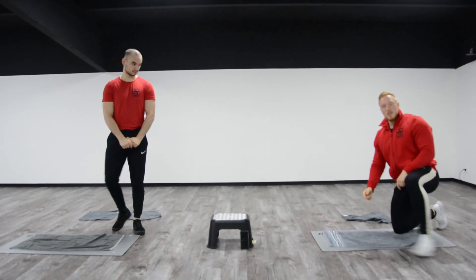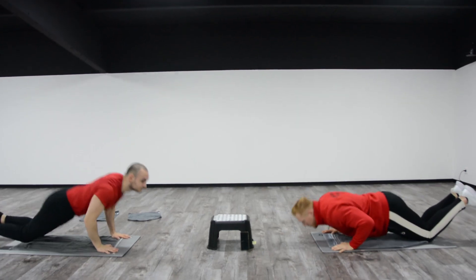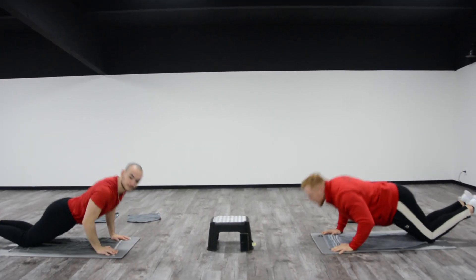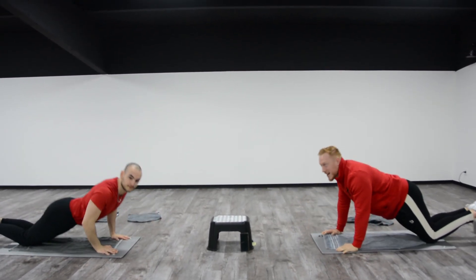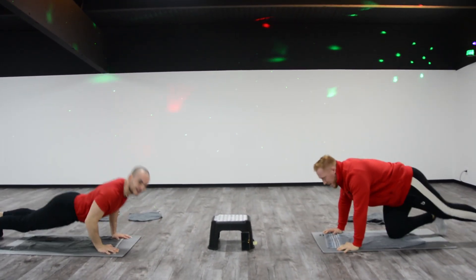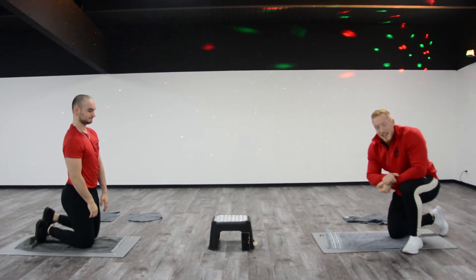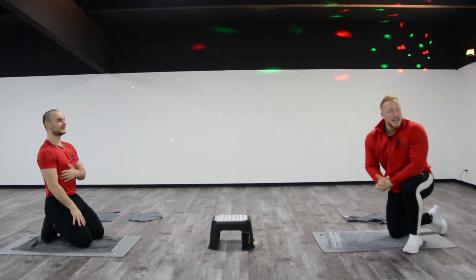We have 15 seconds. We're going to come back here. We have our push-up — we can work on the knees, or we can do the full push-up. This is a bit of expertise.